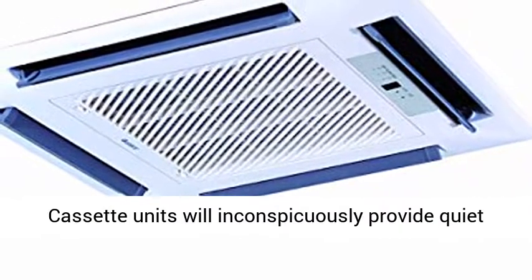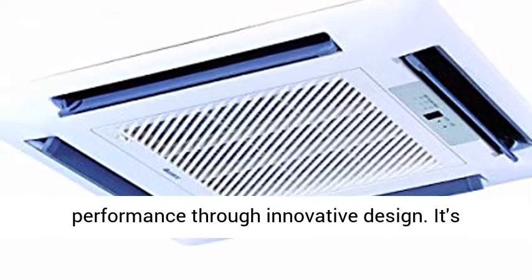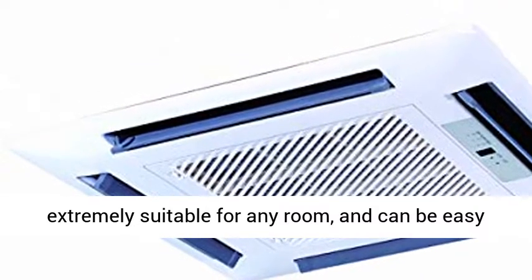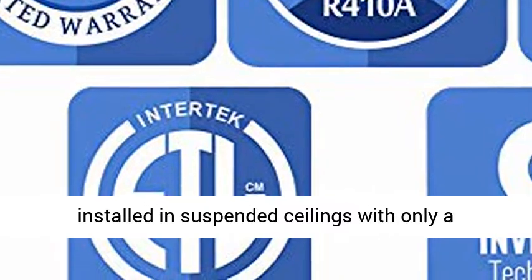The Multi-21 Plus Ceiling Cassette units will inconspicuously provide quiet performance through innovative design. It's extremely suitable for any room and can be easily installed in suspended ceilings with only a discrete, decorative discharge grill visible.